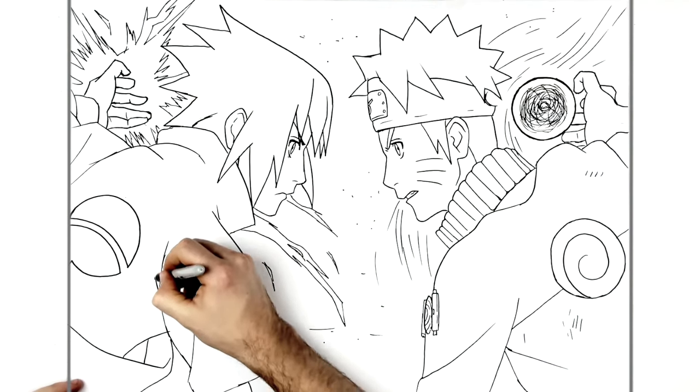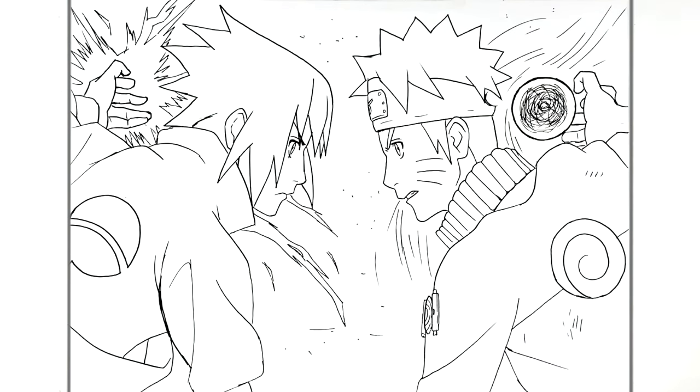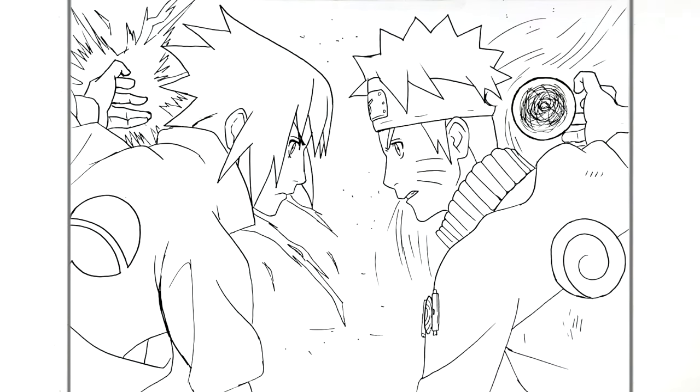That is everything - a revisit to drawing Naruto versus Sasuke, Rasengan versus Chidori. Hope it was helpful, and things are a little bit better, like closer up than my previous one. Hope it was helpful guys, thanks for watching, see you in the next one. Bye!